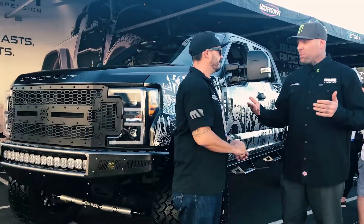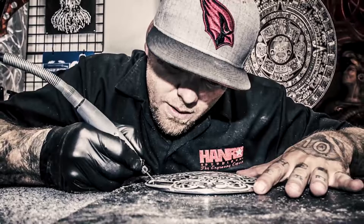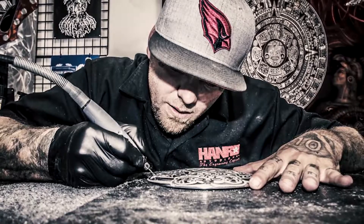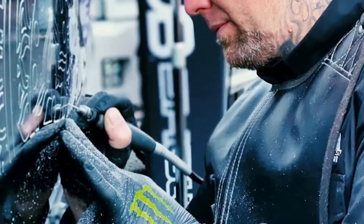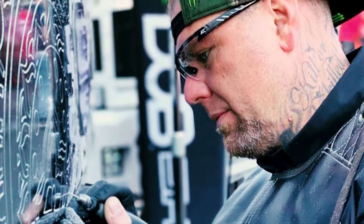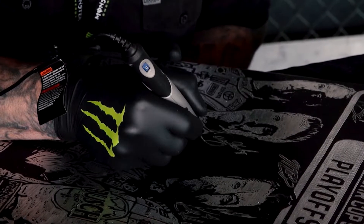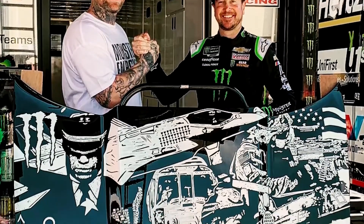I ended up being super broke at the time and it was around Christmas, so I was like, I'm just going to make people stuff for Christmas. Ended up posting it online, people started ordering stuff. We've been coming to SEMA since 2015, engraving trucks since 2016. I'm the official engraver for Dremel as well as the official engraver for Monster Energy, doing both of those show circuits and the custom truck scene.